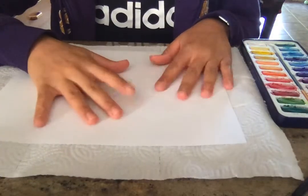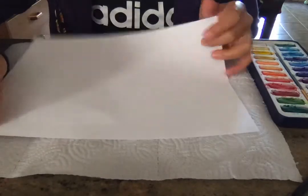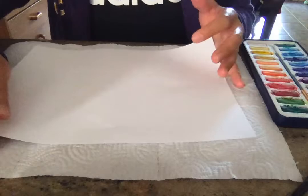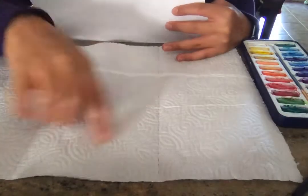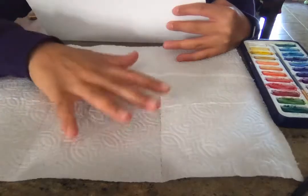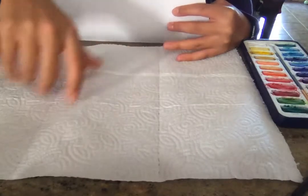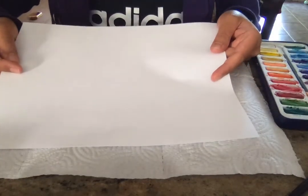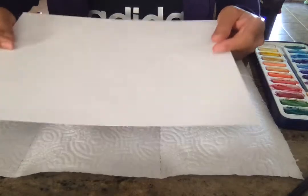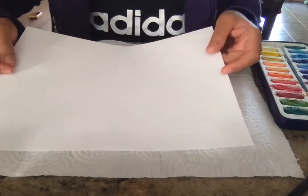We are going to use some watercolor to turn this regular old sheet of paper into a piece of work. Remember when we were doing the watercolors and y'all really liked the way the paper towels came out and they were kind of all really colorful? So we're going to do that with a piece of paper, and that way you can cut the piece of paper up and use it to make your asymmetrical collage.